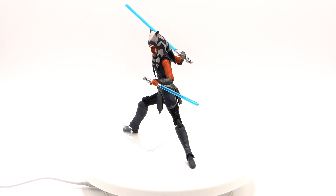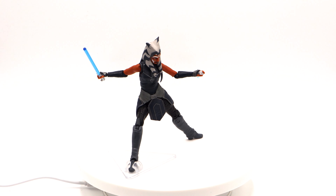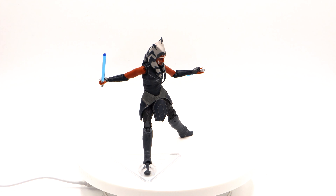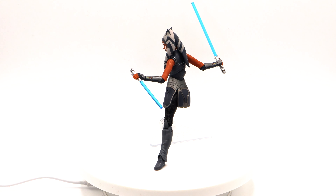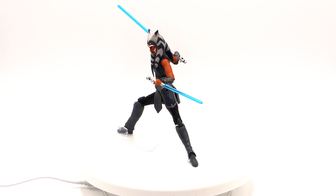There she is — Ahsoka Tano from the final season of the Clone Wars. I love the detailing of her uniform. Poseability is a little painful — hard to have her stand on her own, as you can see I've got the figure stand that she's kind of locked in place in — but gorgeous, gorgeous figure. Love this figure, love Ahsoka.